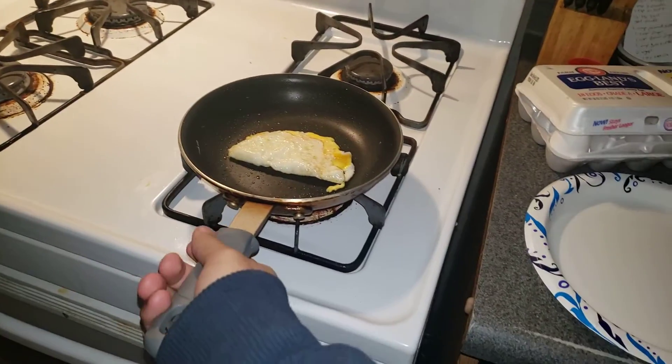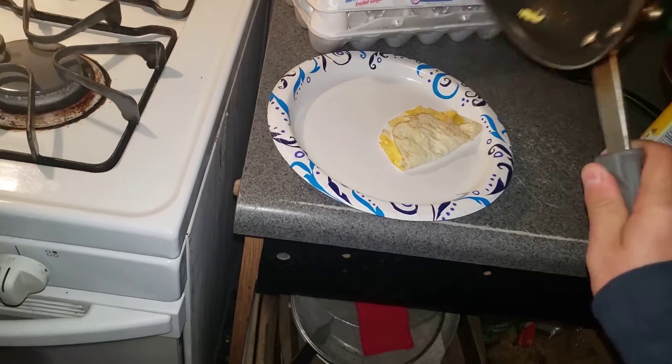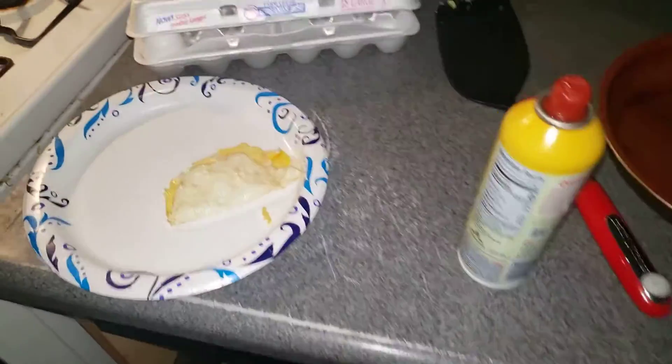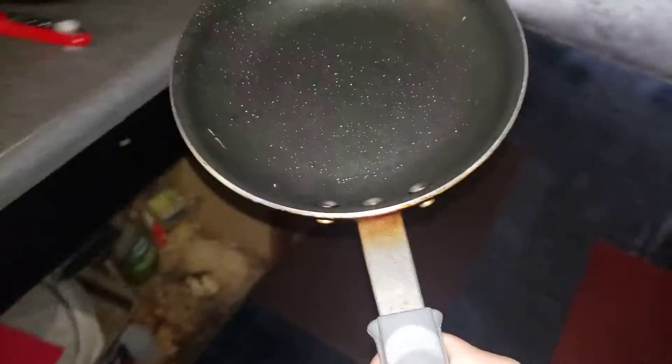We're gonna move one egg over here and turn this off. All right, we just made an egg, all complete! Now let's go ahead and deliver this egg to my grandmother. Let's grab a fork and do that real quick. Now rinse off, take the pan off the stove, and put it on a different burner.